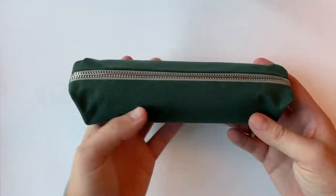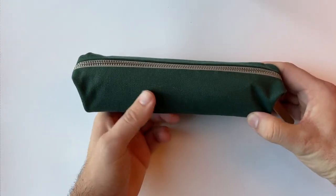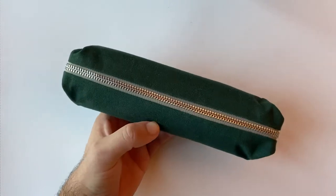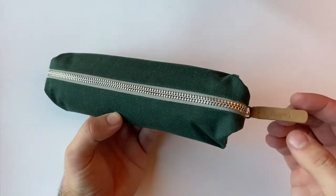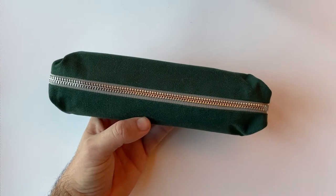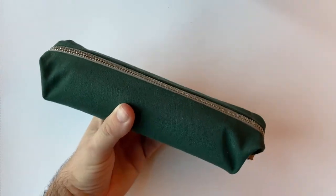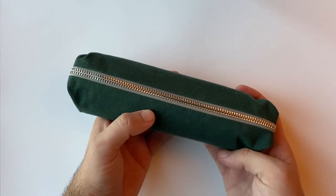This is the Bellroy pencil case. It is made of a canvas weave material — this particular one is from recycled plastic bottles — with leather little trims like the little zip tag there. It's got a YKK zip and it is durably made, well thought out, and there are a few features that I think are really great.